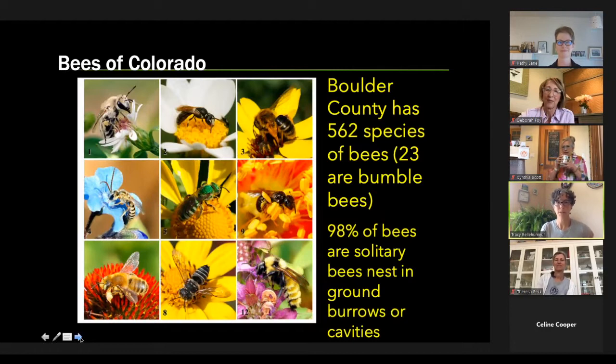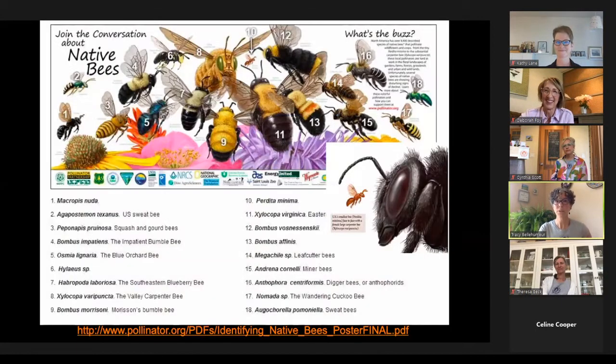In Boulder County, there are about 600 different species of native bees. You can see the varying color, size, and buzziness of each bee — some might look like wasps, but these are bees. Most bees are solitary. While honeybees and bumblebees are not solitary, 98% of native bees are. They nest in bare ground, burrow holes, pithy stems in your garden, or holes in your walls.